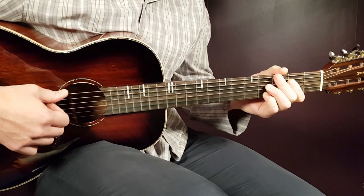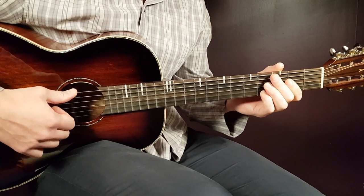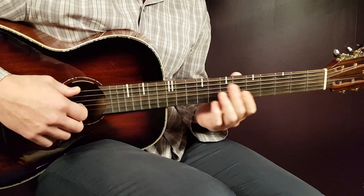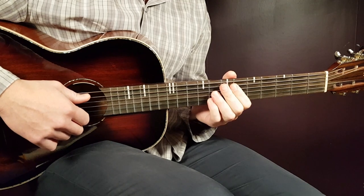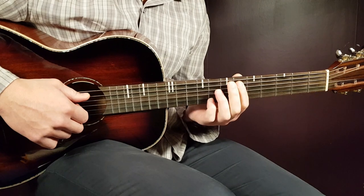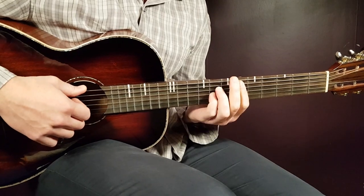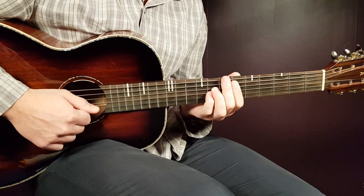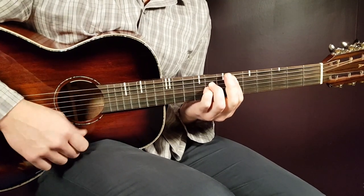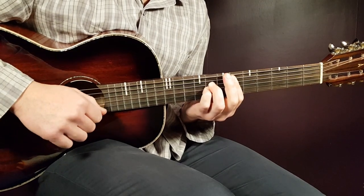Now let's take a look at the strumming pattern. We're going to split this one up over two chords — part one and part two. Let's look at the transition from D sharp to C sharp, since that's how the song starts. Part one for the D sharp will be: down, up, clap. So down, a short pause, then up, clap.